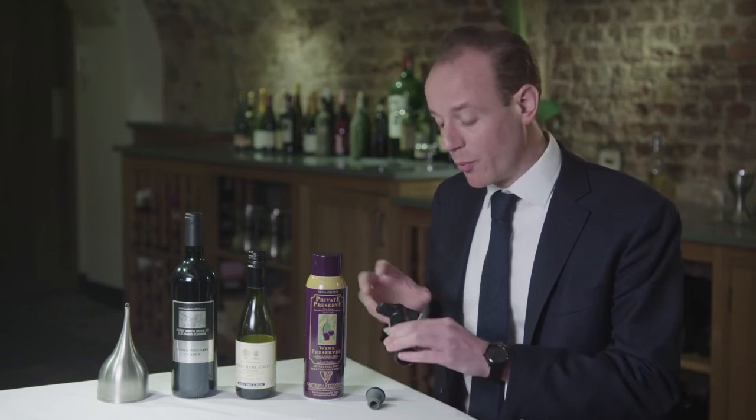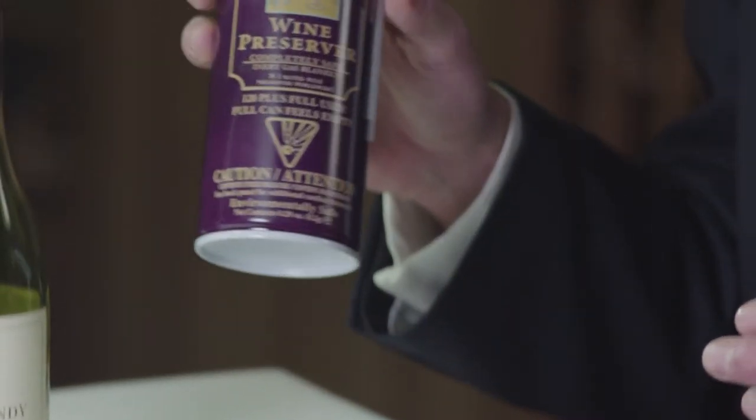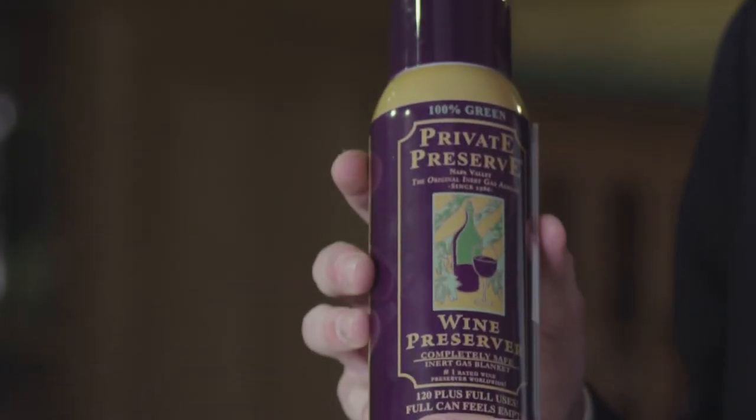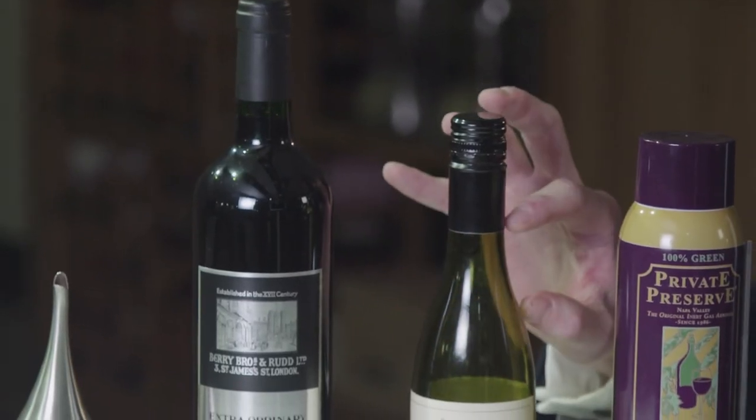One is to use a pump which extracts the air from inside the bottle. Another is a gas which, once sprayed in the bottle, creates a barrier between the wine and the oxygen. But the most simple option is to pour the wine into a smaller bottle, which reduces the amount of air inside the bottle.